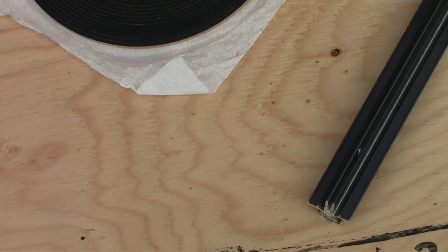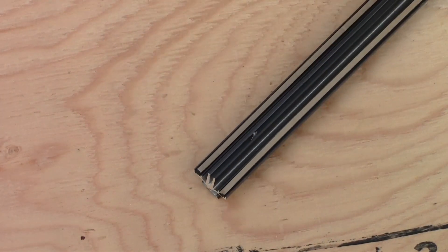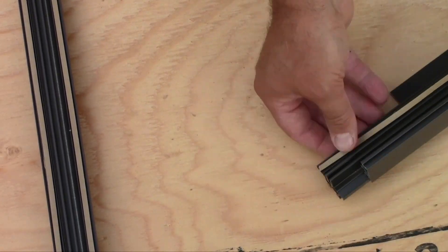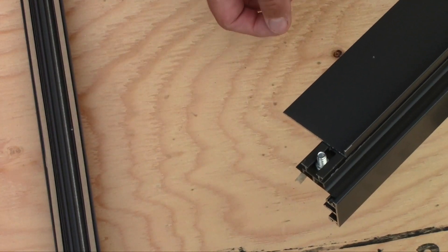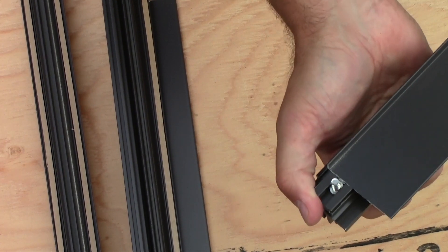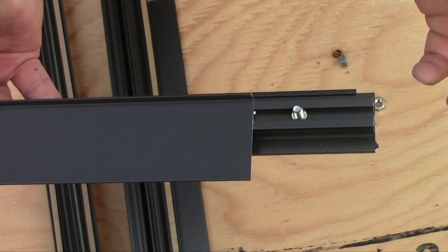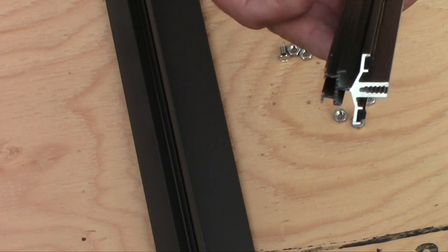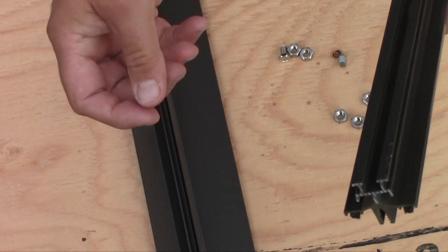Once you have laid out all your parts, let me show you how to assemble them to make the roof vent. Remember to install the foam tape in all the proper channels. Insert the bolt into the glazing bar — one on each end. You also need to insert two bolts into the middle section of the roof vent, and this glazing bar also needs two bolts inserted in it.